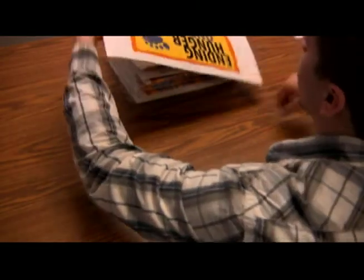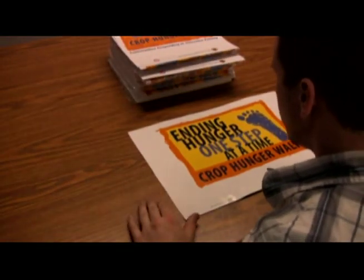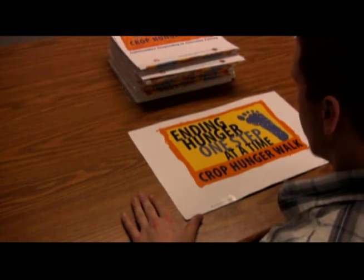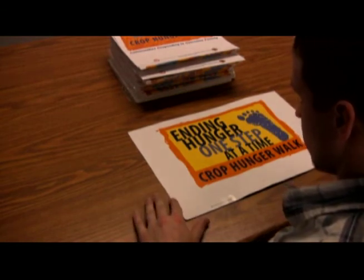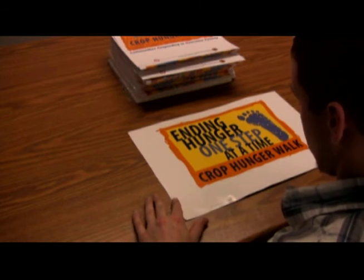Now find that beautiful poster. The poster is a great way to publicize your walk at your church and in your community. Make sure to include all of the important walk information at the bottom and your contact information for those who want to get involved.